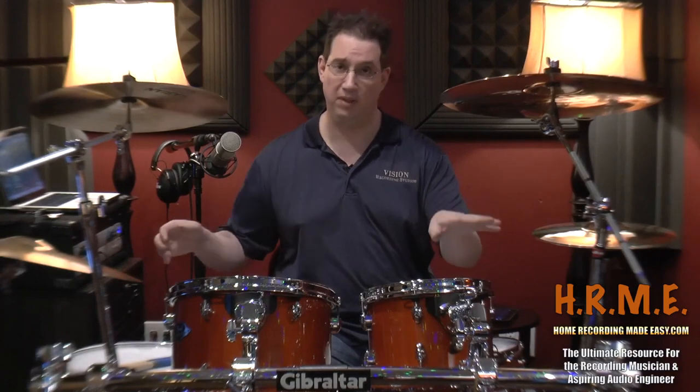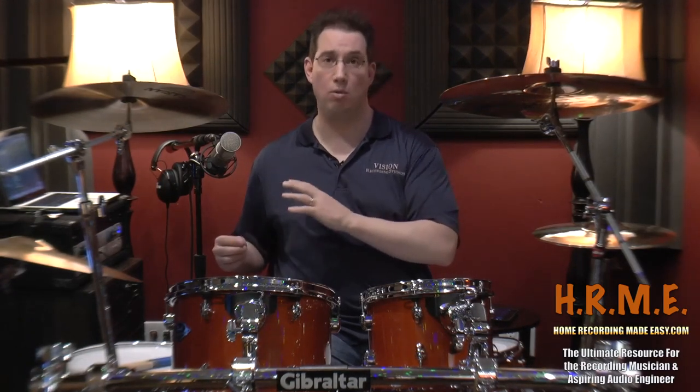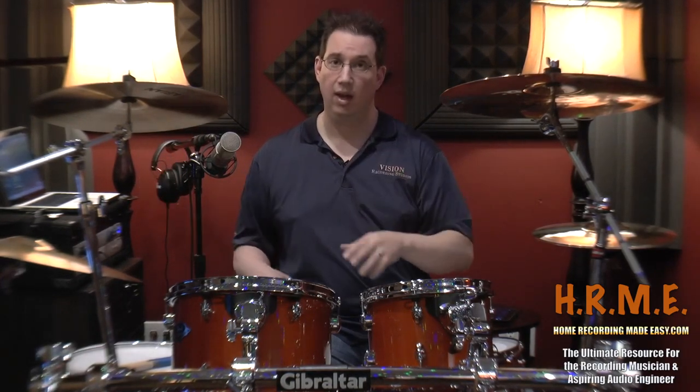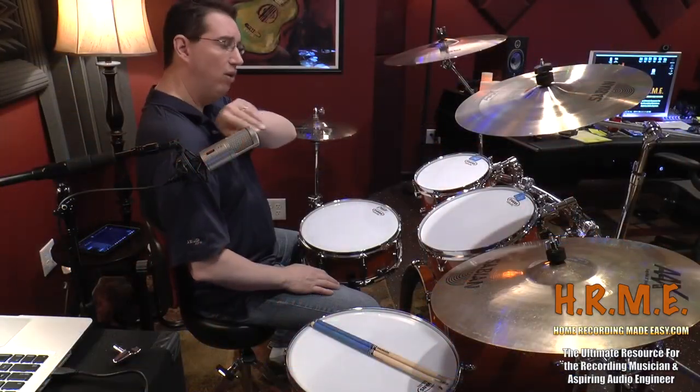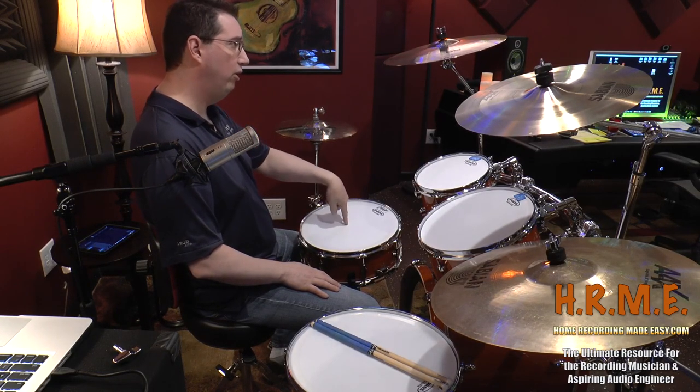What I recommend you do is start off in maybe this kind of position if you have a basic five-piece kit and experiment with your particular microphone. This microphone has three pickup patterns: Figure 8, Cardioid, and Omni. It's set in Cardioid mode right now, which means it's only really taking a capture of what's at the front of the capsule, with a lot of rejection from the back, top, and sides. By selecting different pickup patterns, the drums will sound completely different. If you have multiple pickup selections on your large diaphragm condenser mic, I urge you to try the different patterns and different mic placements. For this example, we're using it in Cardioid, about shoulder height over my right shoulder, angled about 45 degrees toward the center of the snare drum.